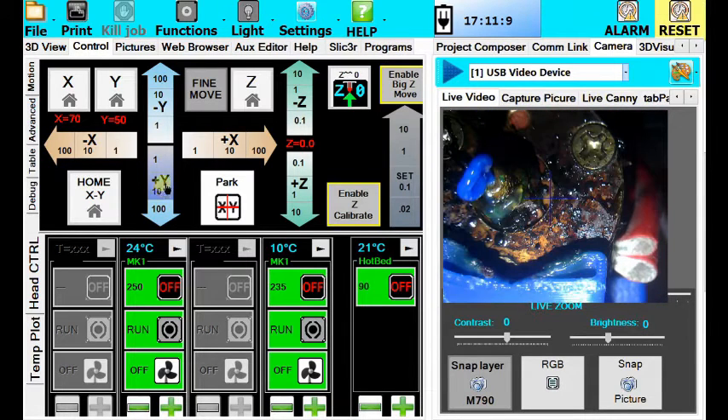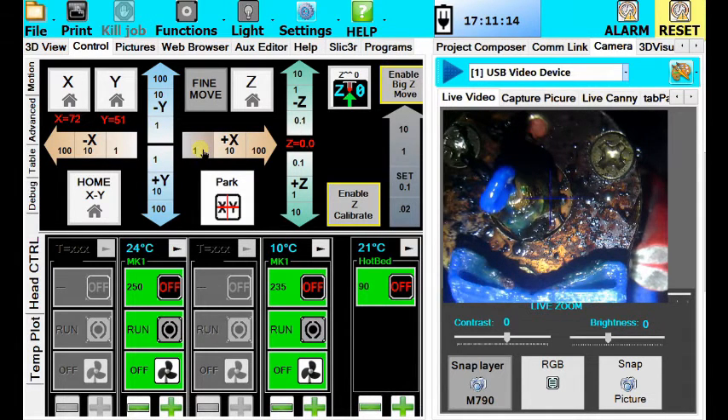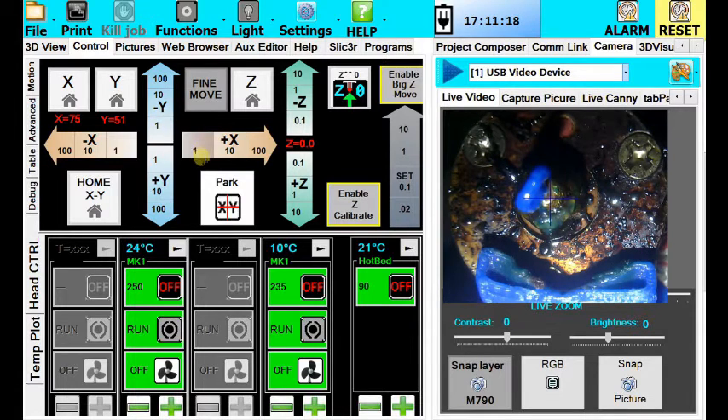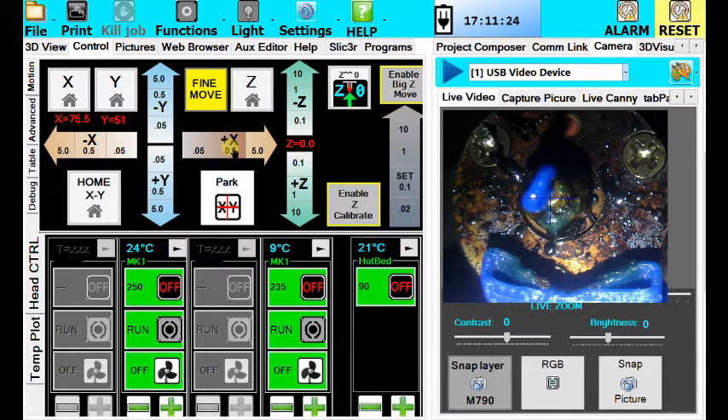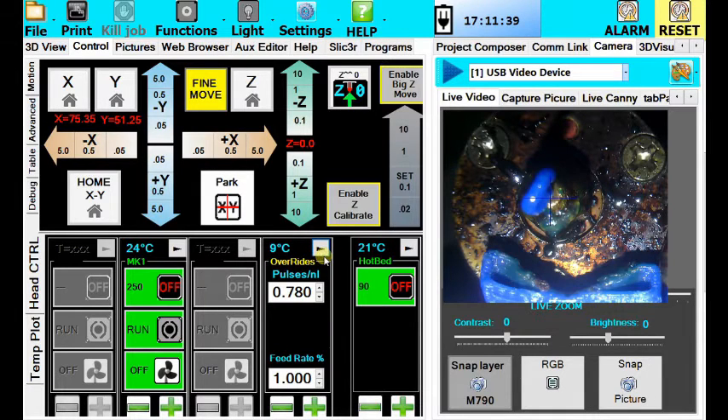Again, use Fine Move to get perfectly onto the crosshairs of the nozzle. Once you have this, check the x and y values that you have.